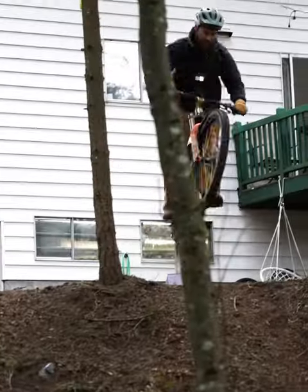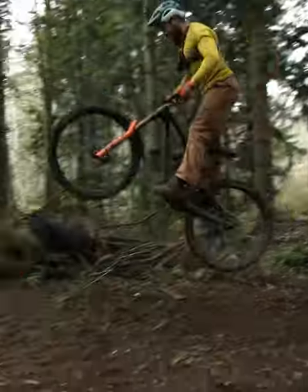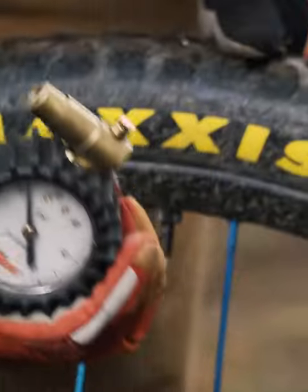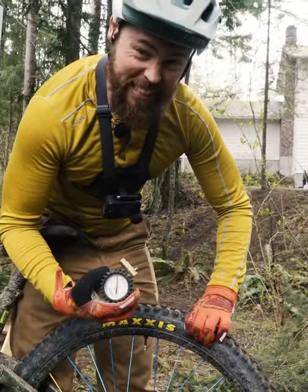Dude, that's gnarly. Wow. That is brutal on the front wheel. 22 psi with DH casing — that's a pretty firm back tire right there.